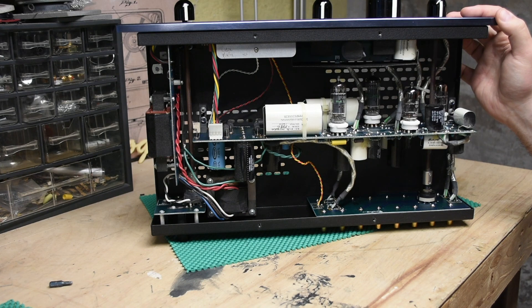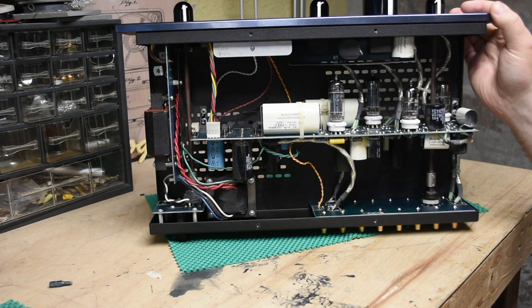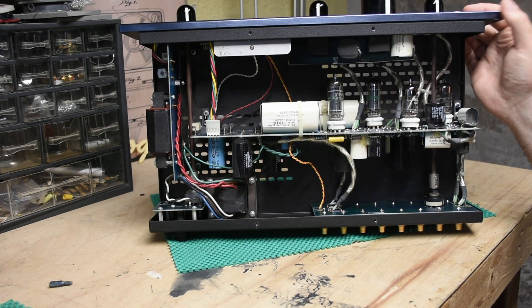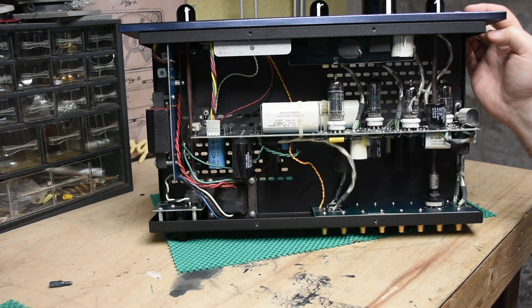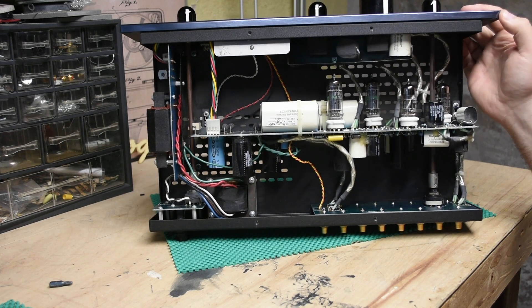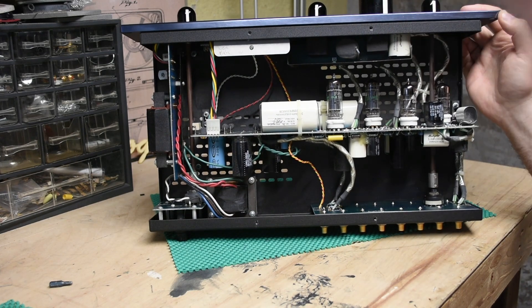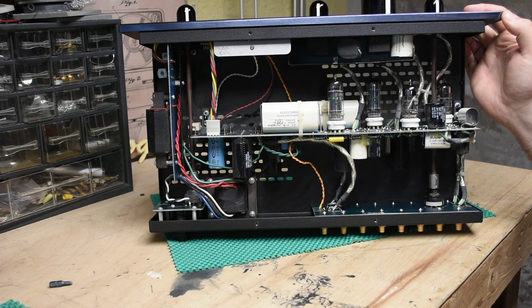So real ones, not the ones made in Russia. And then two 7044 tubes. I am not familiar with those because those do not come in guitar amplifiers — that is sort of where I don't understand tubes anymore. It's some sort of preamp tube, that's what I can tell you. They are General Electric, I assume made in the U.S., back when they still made tubes in the U.S.